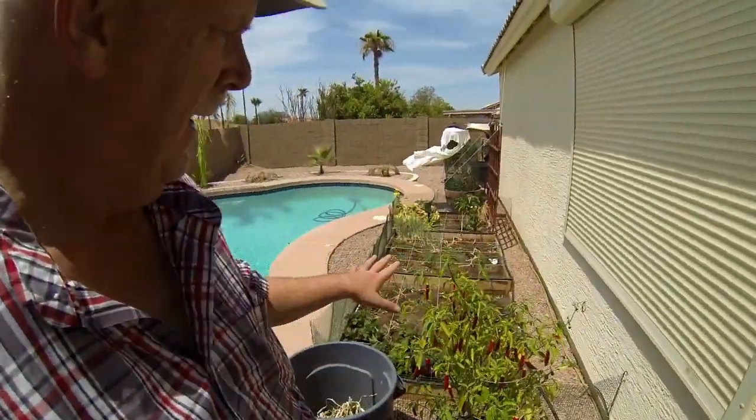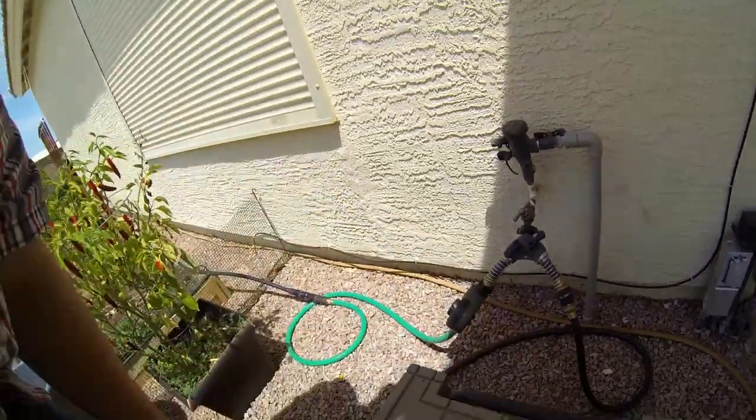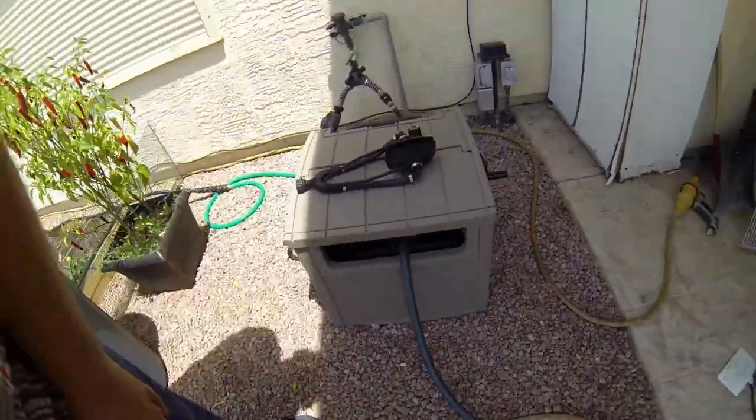I wanted to show you a little thing I built — see how we keep cool around here. So in the summer it's really hot. This is my garden and we have a water system that we put in, and we have a video about that. You can see right here is a splitter which goes to our hose. So what I wanted to do is I wanted a mister system, putting my cabana over here, to keep cool when we use the swimming pool. Because it's hot.